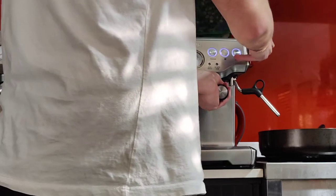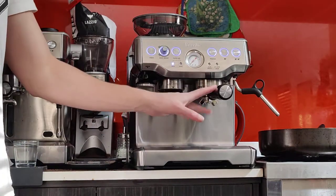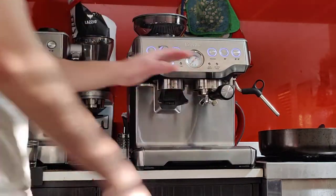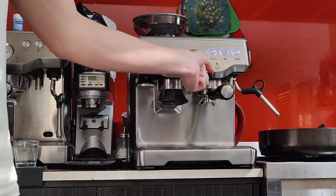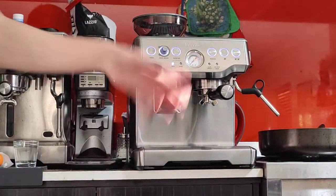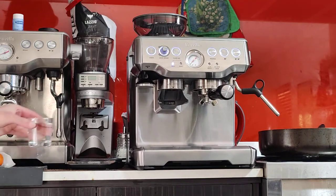You don't have to push the handle all the way to the right — the middle, six o'clock, is fine, especially as this is a relatively new machine. The group head seal is still tight so you don't have to force it all the way. If you notice the handle is very tight and you can't push it in, that's probably because you have too much coffee. With the right amount it shouldn't be hard to lock it to six o'clock. Now it's ready to brew.